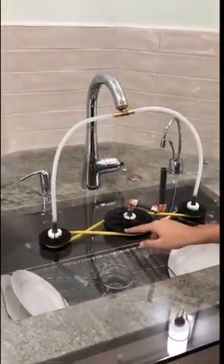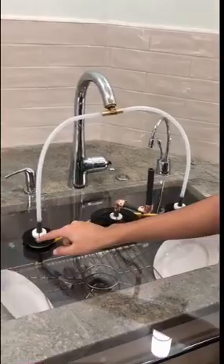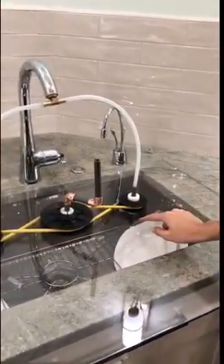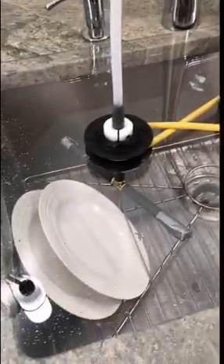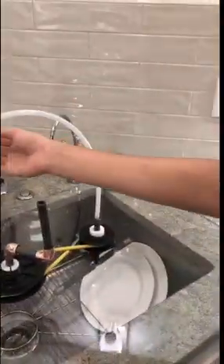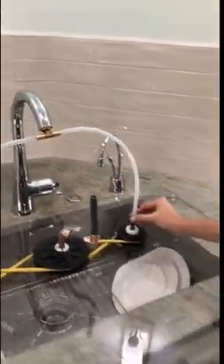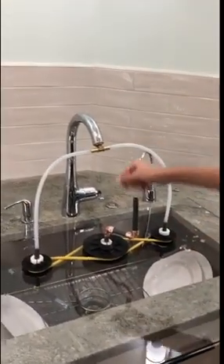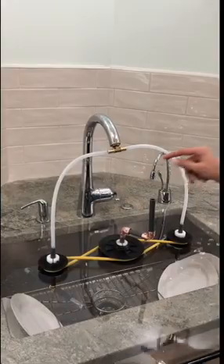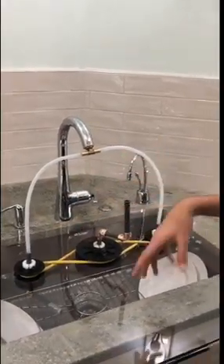How it works is there is a main big pulley that, when you turn the crank, it spins these two smaller pulleys which are connected to these sprayers at the bottom. To actually get the water, we connected two pipes that connect to this PVC pipe that connects to the sprayer, and when you turn on the sink it goes to the sprayer and it sprays. Now let's see if it works.